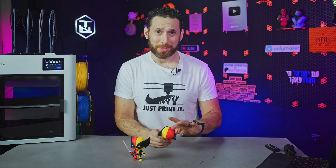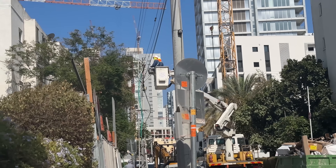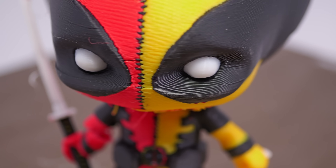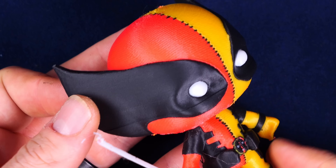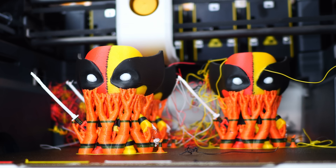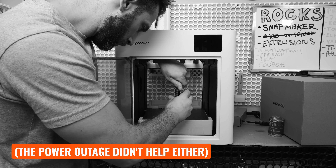I expected a lot of things to happen, but a completed print wasn't one of them. During this print, the construction company working across the street actually knocked out the entire city block's electricity for like five hours, and you can actually see the tiny little line or shift where that happened right here. But given that the power outage happened while the printhead was literally on the model, I'm actually kind of shocked that this print was able to recover and that the end product is even passable.